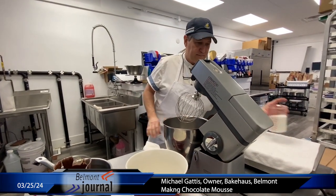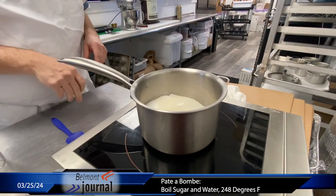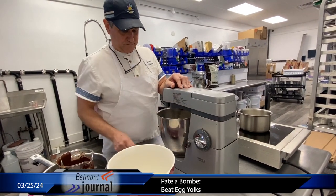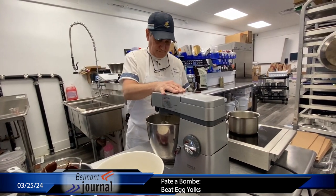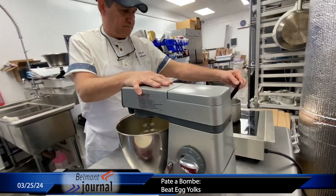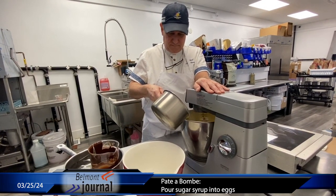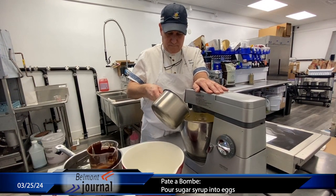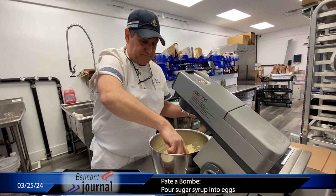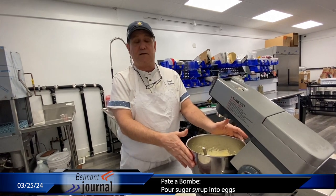So the next thing I've got — from our recipe it's 12 ounces of sugar — and I'm going to make a sugar syrup out of it. All you're doing is whipping this with the egg yolks with sugar so that you can make a nice light emulsion and cook the eggs. It's called a pate a bomba.